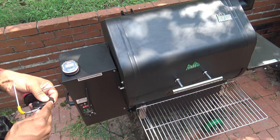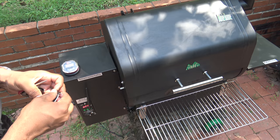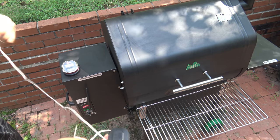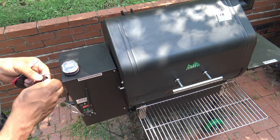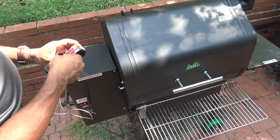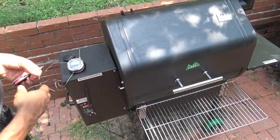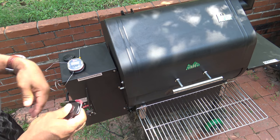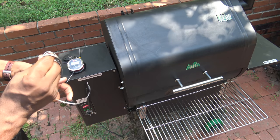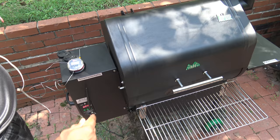I wanted to mention the iGrill 2 works through Bluetooth — it does not work through Wi-Fi. So your range is limited as far as your access to it. Walk too far away and you're going to lose your signal. You've got to make sure that when you want to get a reading, you stay close. The iGrill app will let you know when you get too far out of range. It comes with two probes — I'm just setting one in the first hole as kind of a control temperature gauge.